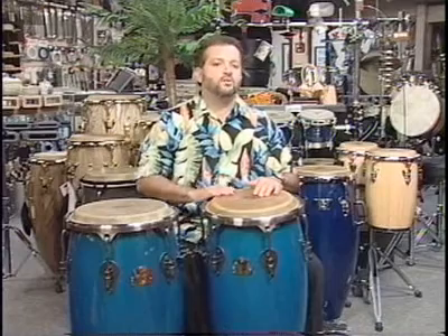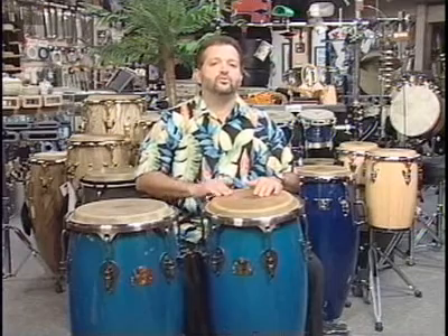Some of the patterns that you will find in some ensemble music is one like this. One, two, one, two, three, four.